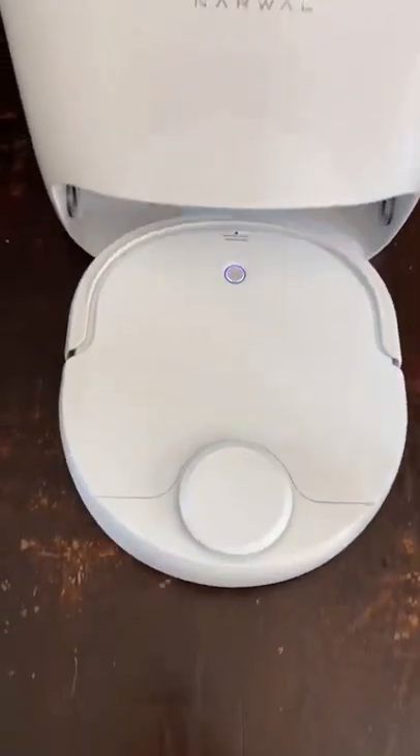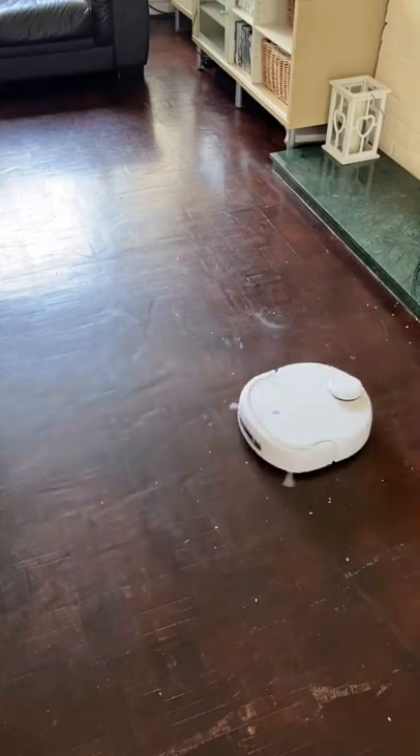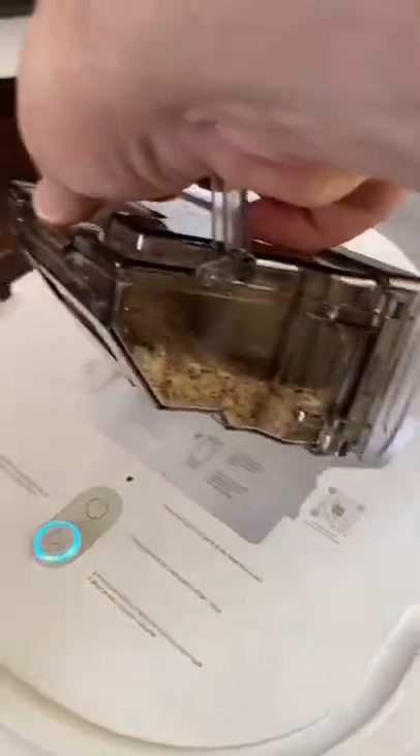This is the Narwhal T-10, and it's the world's first vacuum and mop robot. When you've calibrated it with the app, it will travel around its new home picking up any mess that gets in its way.